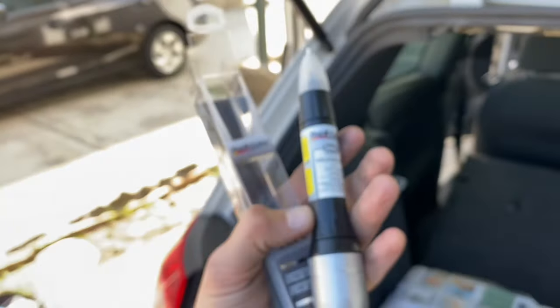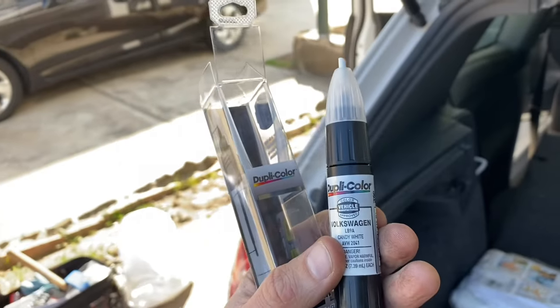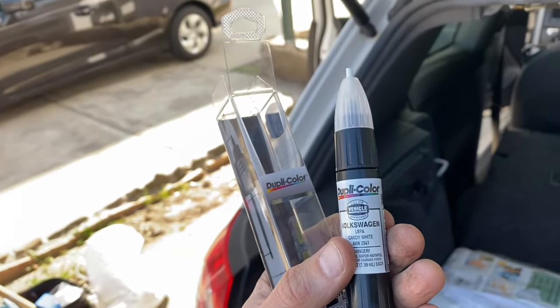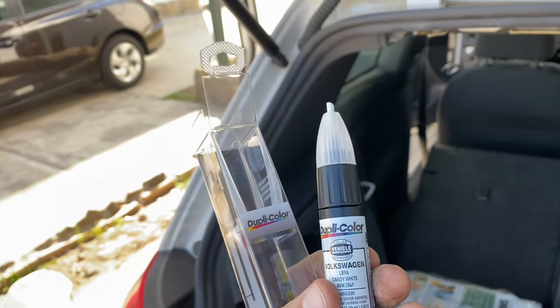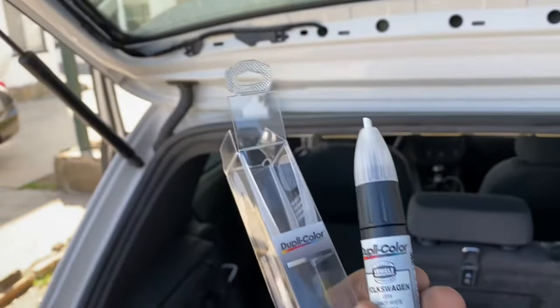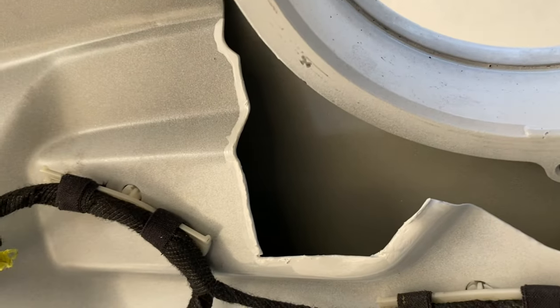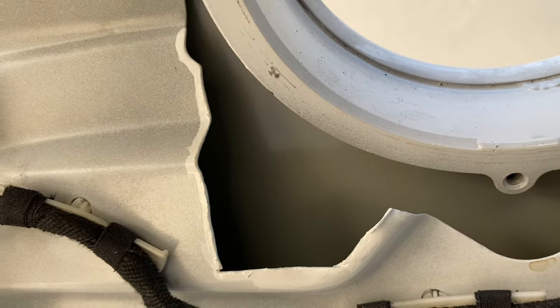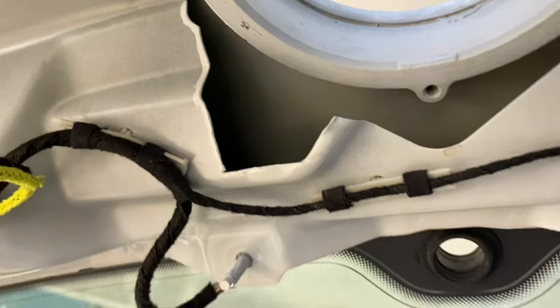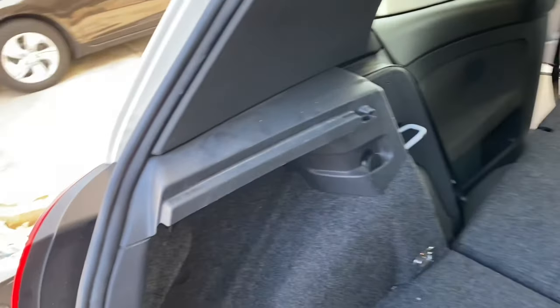Now I've picked up this Dupli-Color touch-up paint. I bought one that matches my paint code, but not because you need to — this is all going to be covered up in a little bit; I just have some other spots I do want to touch up. I've applied a second coat of paint and I'm going to let that set for another half hour before I do the clear coat. In that time, I'm going to start prepping to lay the wires out.